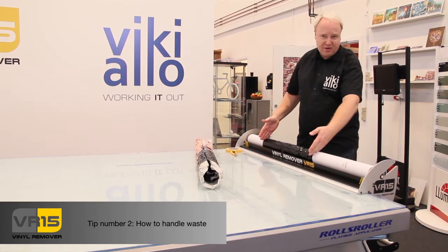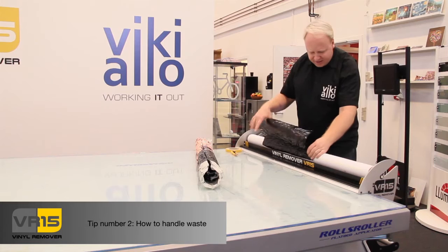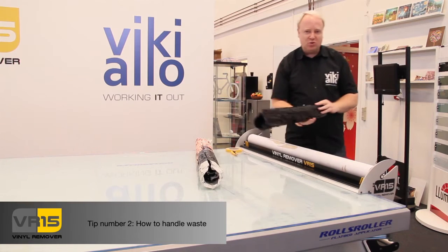This is only a small piece of vinyl — it could of course be a larger one. And then just like this I remove the vinyl from the machine, and then I can easily dispose it.